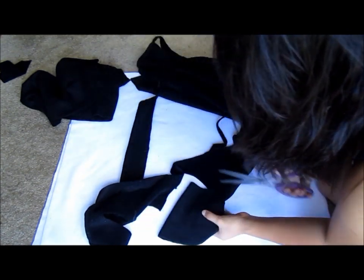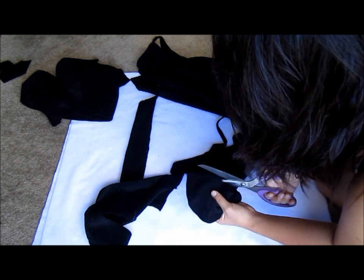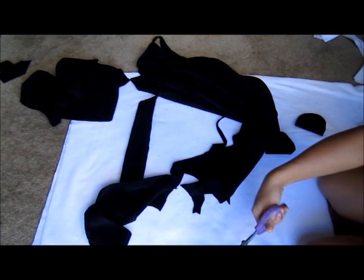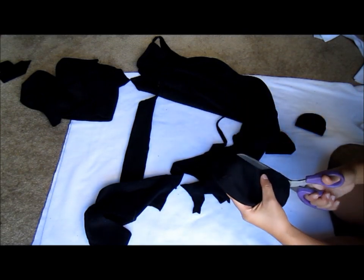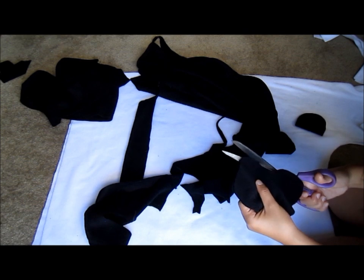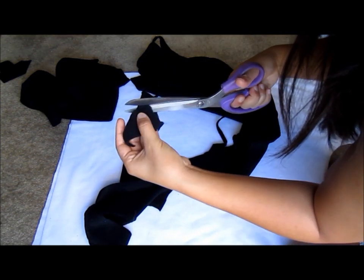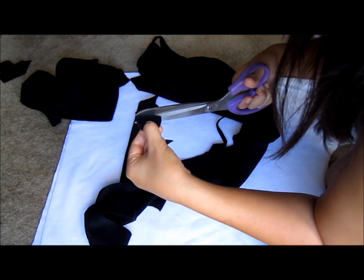Next, I'm going to cut out eye pieces for the face of the panda, which is going to go on the hoodie. I like to think of panda eyes as sort of potato shapes, so I kind of eyeballed this — do your best, that's all I can say. If you really want me to, I can draw up a pattern — let me know in the comments. I'm also going to cut out a nose shape, which I like to think of as an upside-down heart.